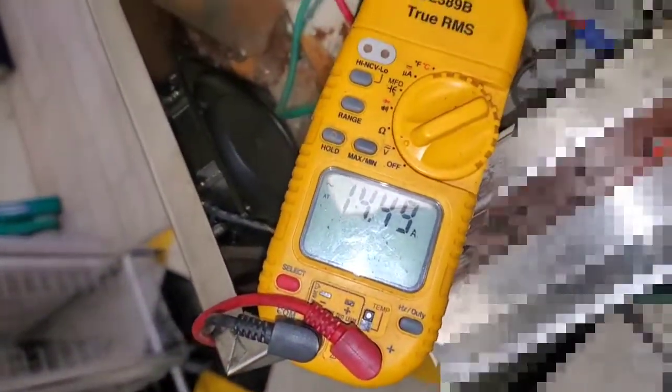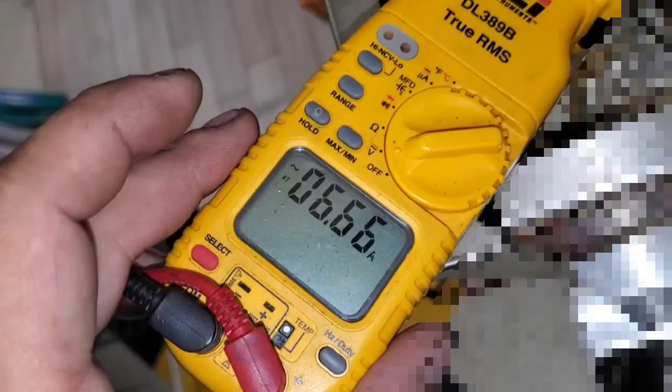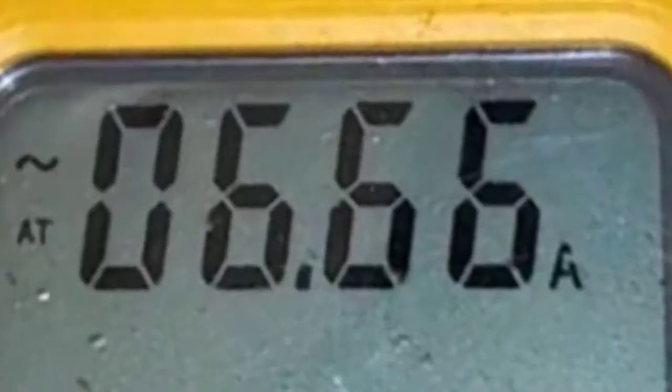So here's the heater current, and here's the current for any one set of contacts on that switch. You know what I'm saying?